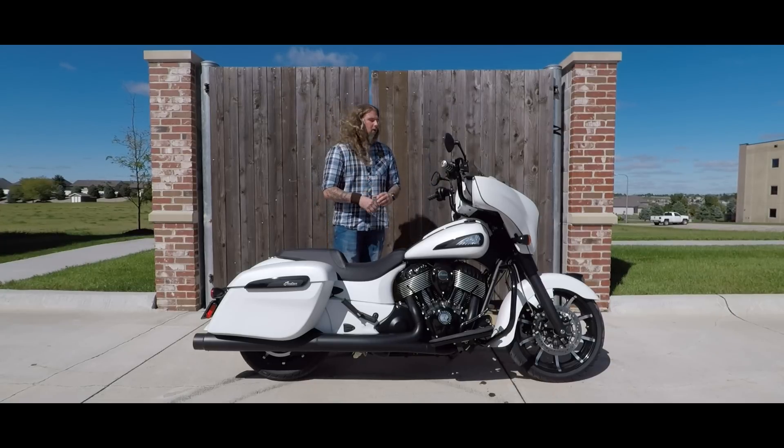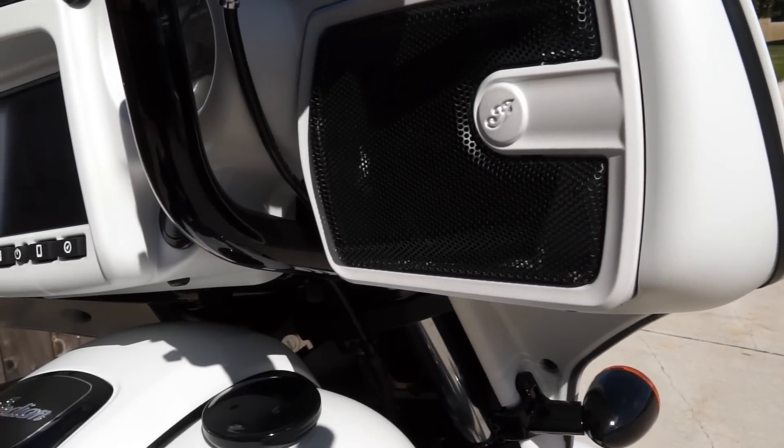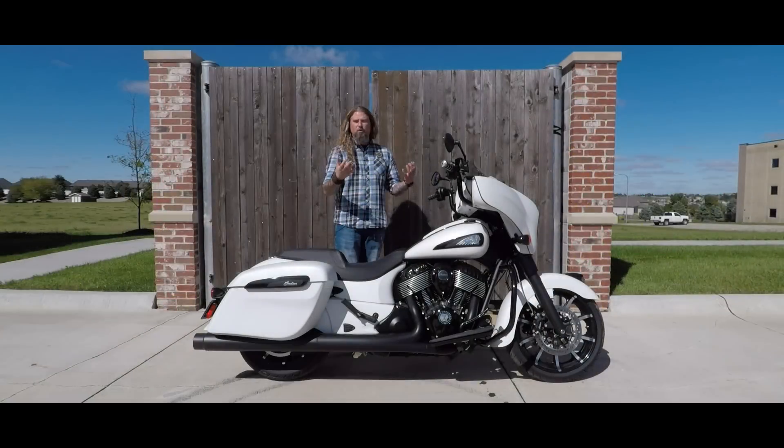New on the 2019 models as well, they have completely upgraded the speaker system on here. The sound quality is much better from the 2018s. Everything just really comes through nice, crisp, and clean, and there's definitely much more power on the speakers.